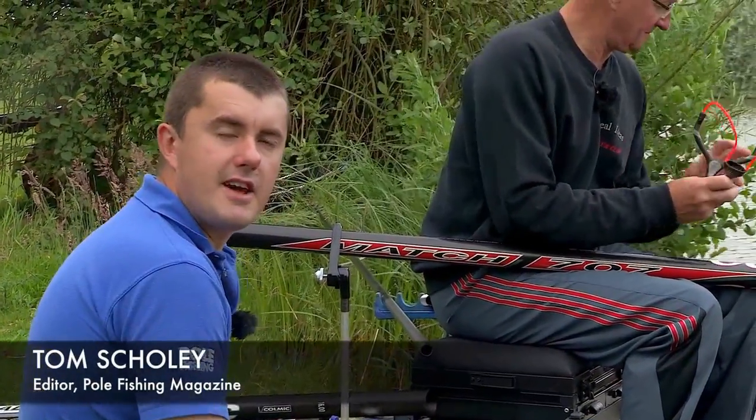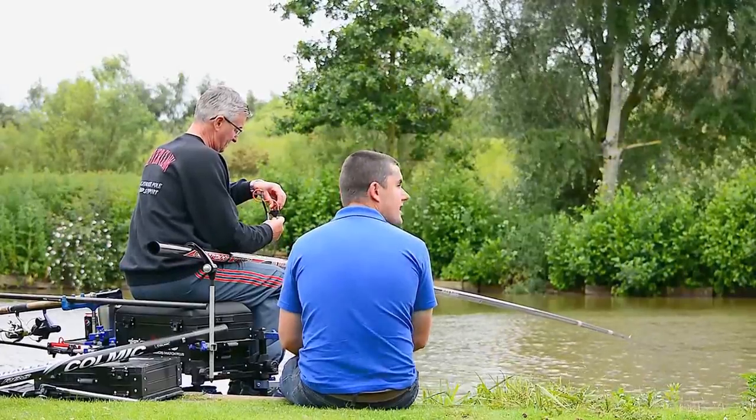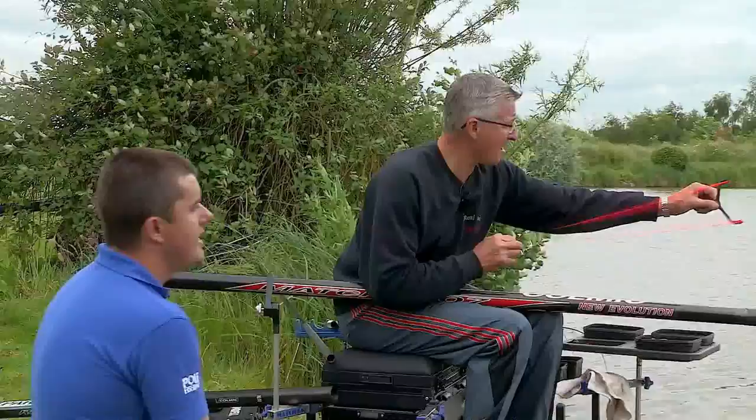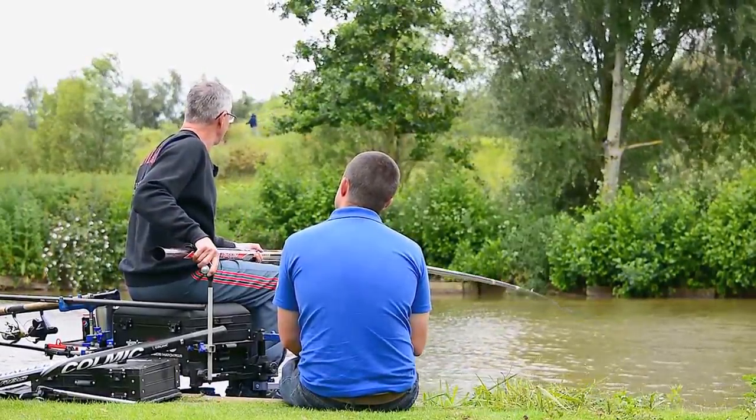Hello, I'm Tom Scowley from Polefishing Magazine and I'm joining Nick Palmer today from Real Ideas. What he's demonstrating to me is his Cleverclaw Mk2. It's a system that's sort of proven, isn't it Nick? It's been on the go for quite a while, but I know you have made some improvements to it.